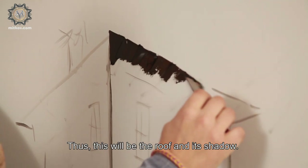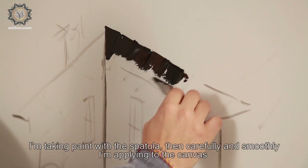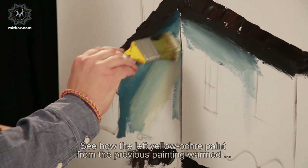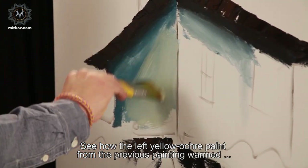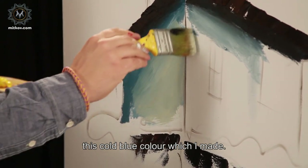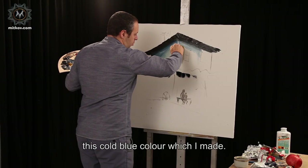This will be the roof and its shadow. I'm taking paint with a spatula. See how the left yellow ochre paint from the previous painting warmed this gold blue color which I made here.